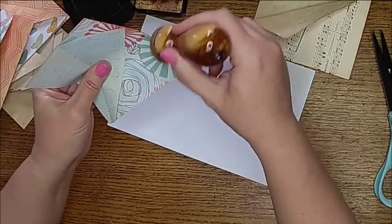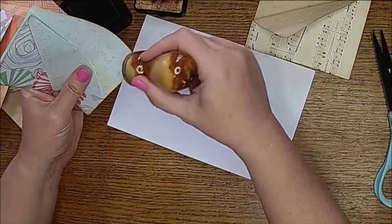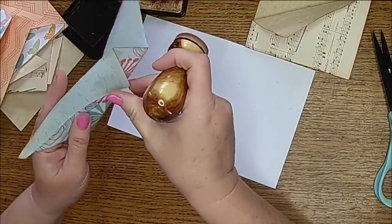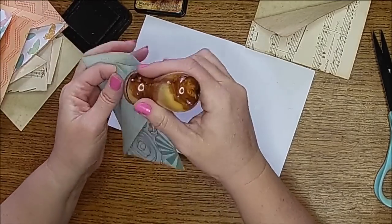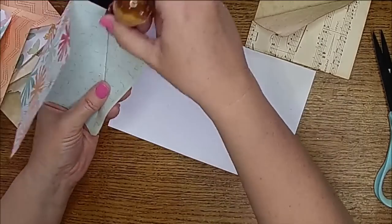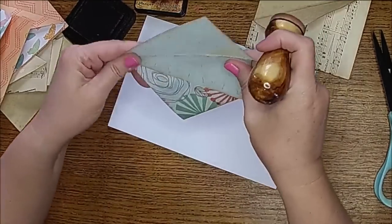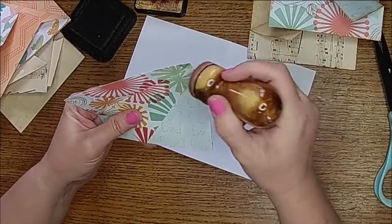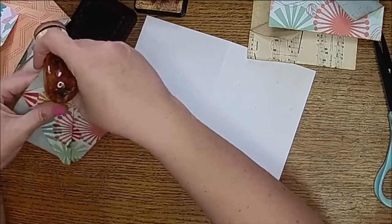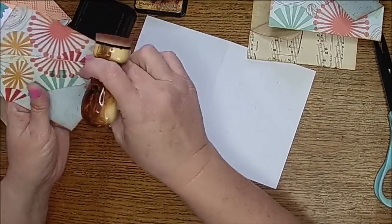I know some of you guys find this really monotonous, but I really feel like it's a necessary step for junk journaling. I just really like the brown edges that it gives my projects. And then we're going to do just a couple of more detailed embellishments and a couple of different ways on these guys, so they're not all going to look alike — they're going to have slight differences. But we're really starting to build up our pockets for our scraps. Hope you guys are following along.